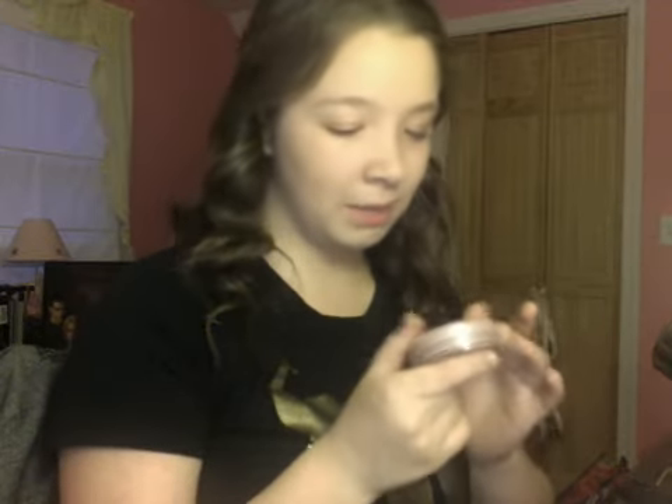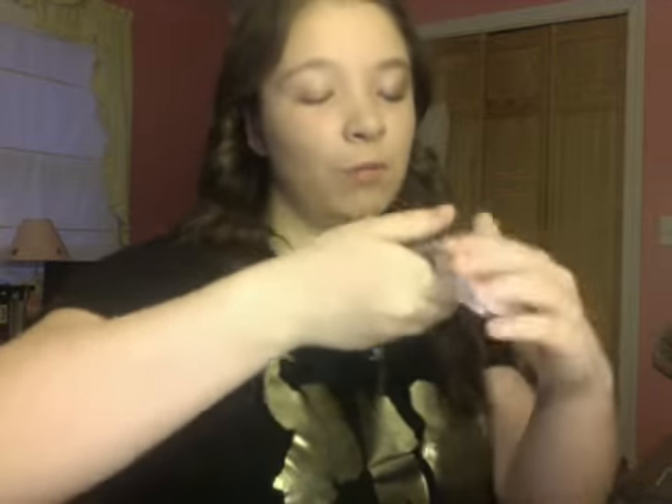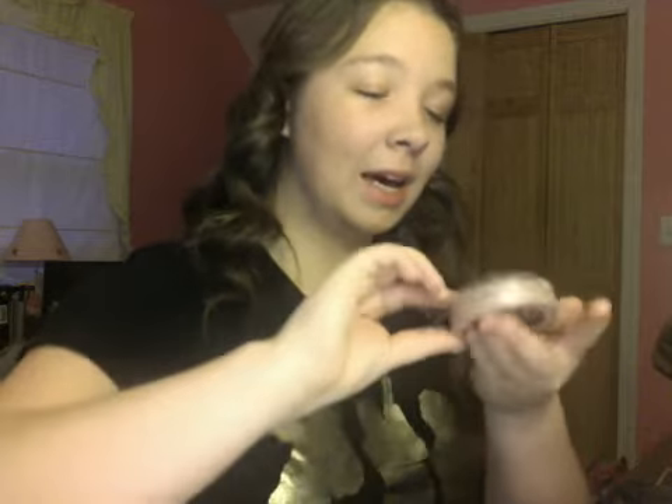I didn't have to reapply and it covered up my blemishes. And then I just used the powder to match it — it's the Maybelline Dream Wonder powder in Classic Ivy. So very much, especially if you're a dancer, I'd suggest these because they stayed on and covered up my blemishes really well.